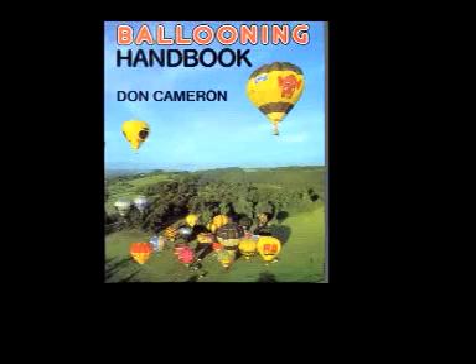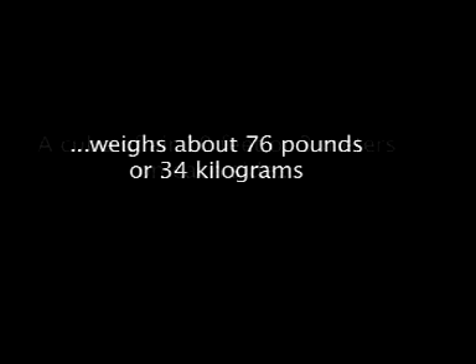Hot air balloons work because air expands when it heats up, so it becomes less dense than the air around it. According to the Ballooning Handbook of Don Cameron, a cube of air 10 feet on each side — which is about 3 meters — contains about 34 kilograms of air, or about 76 pounds.